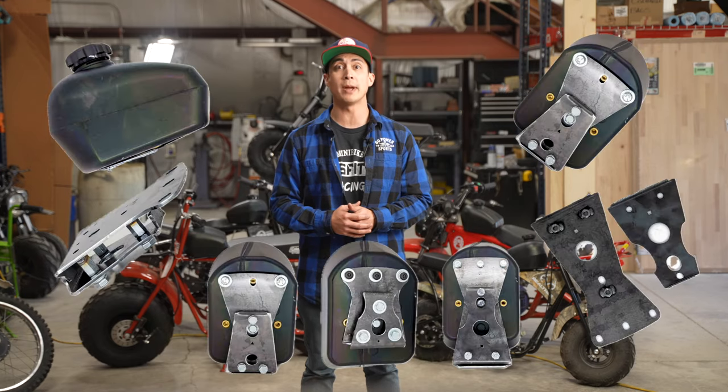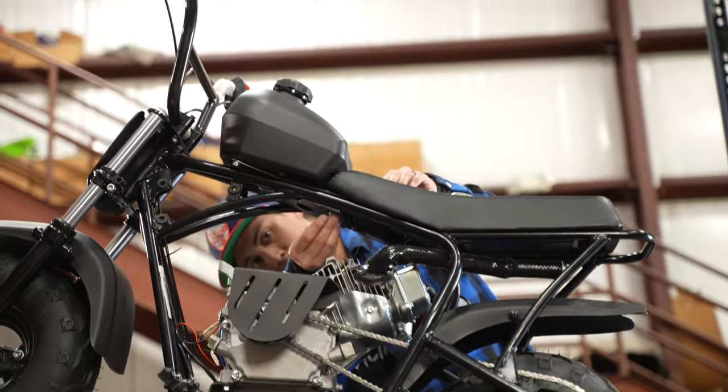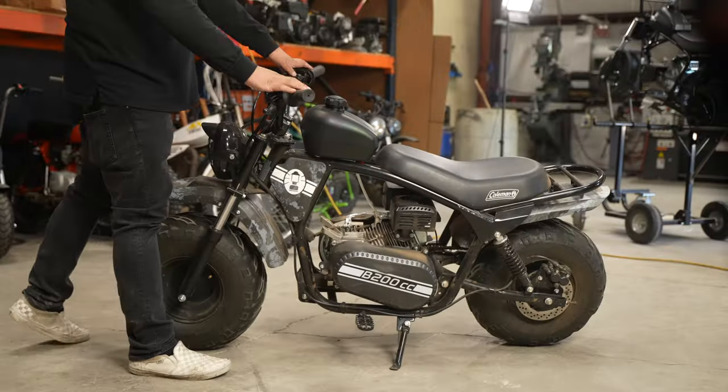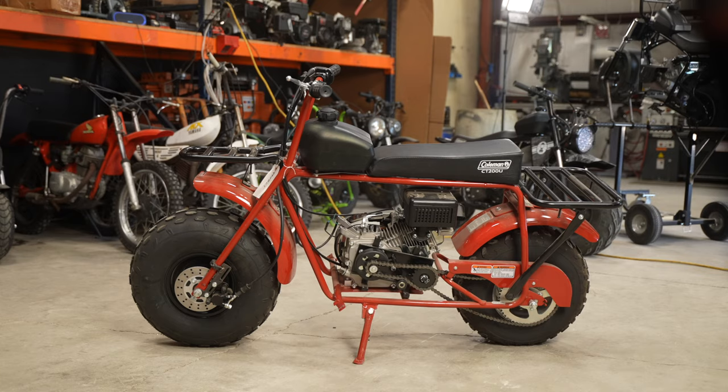Hey there race team, Jason here from Go Power Sports with some exciting news. We're thrilled to announce that we've just launched new tank mounts tailor-made for the Megamoto 80 minibikes, Megamoto 212 / Coleman B200 series minibikes, and the Coleman CT200U minibike.